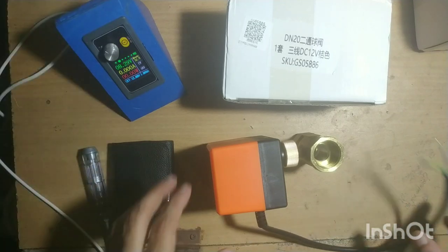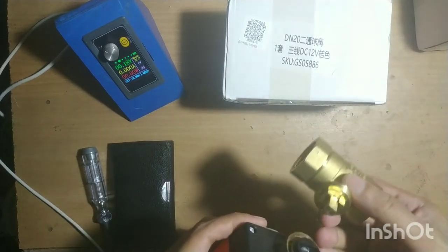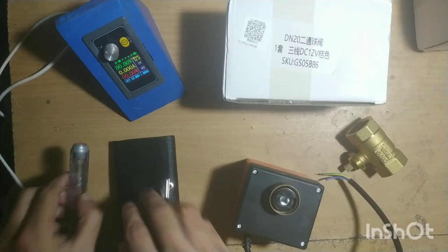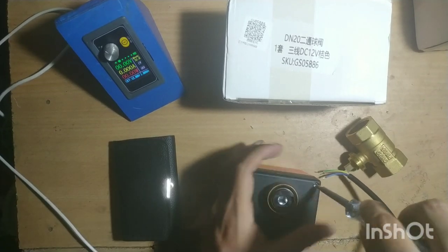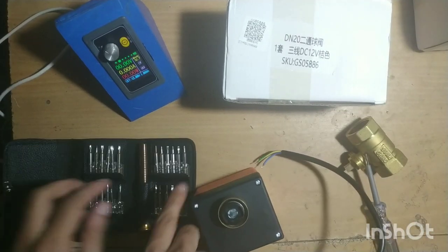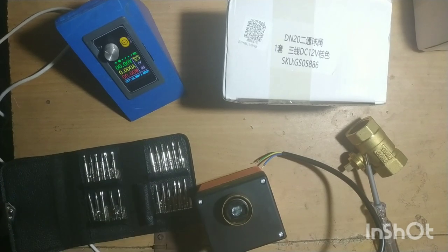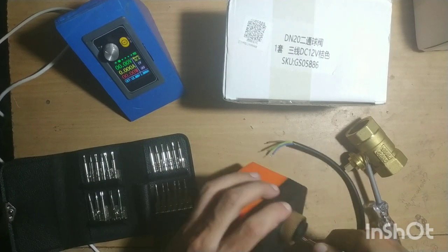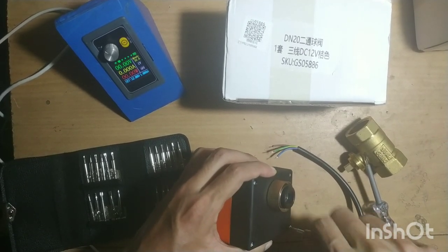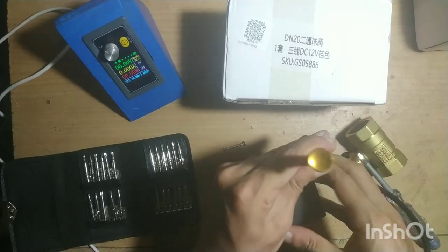Let's try to open this valve and see what's inside. There is a connection — I'll unscrew that. By undoing the screws with a Phillips head screwdriver, let's go.